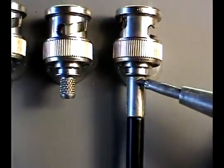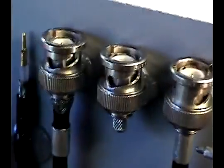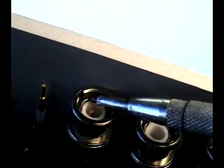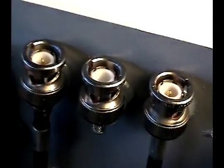Then the final crimp — the second crimp of the process — is to close down the ferrule around the outer jacketing, holding the connector in place. The main thing you look for is that the center pin connector depth is approximately flush with the annulus of the connector.